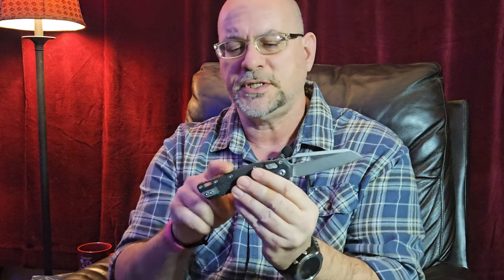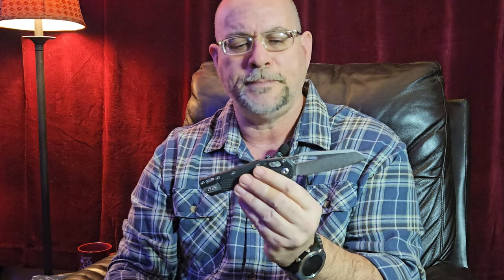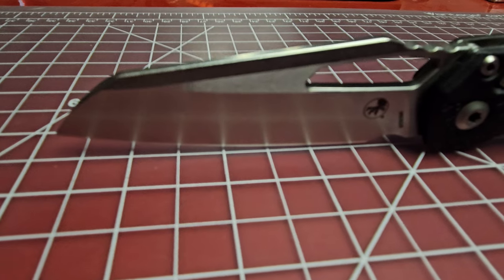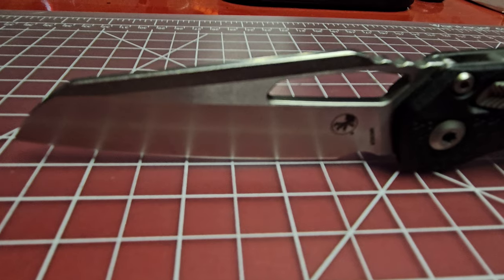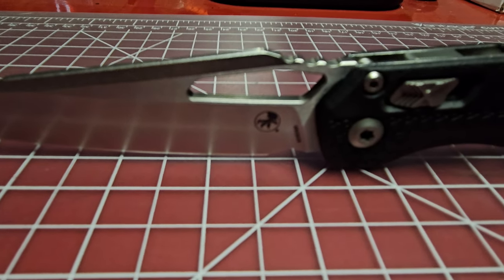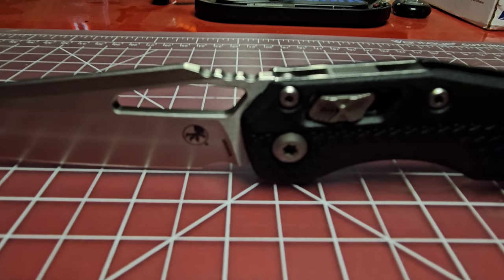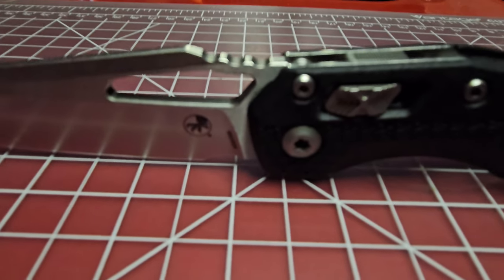I'll get into the specifications on the knife here in a second. We'll get it over on the bench and take a closer look at it, but I wanted to just give you a little bit of the history and background on Microtech in case you weren't familiar with them. So without further ado, let's go ahead and get it over onto the bench. The Microtech MSI features a wicked looking 3.35 inch sheepsfoot blade in M390MK — a proprietary Microtech M390 steel. The blade is about 1.25 inches wide. You can see the good jimping on the back of the blade here.